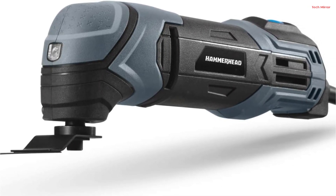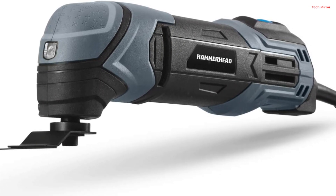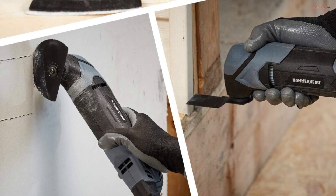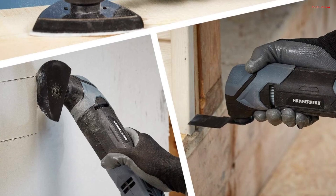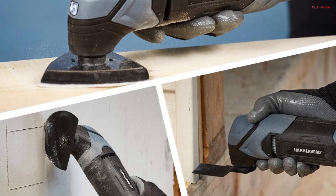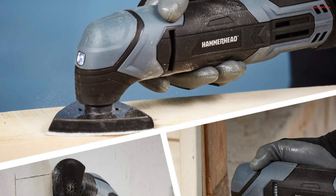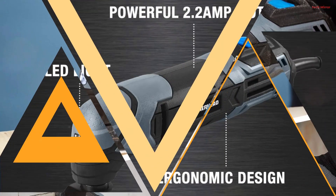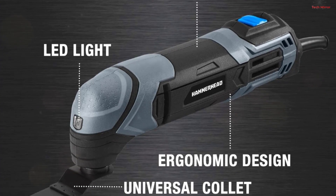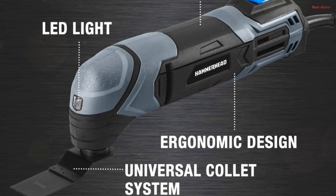What sets this tool apart is its ergonomic design, featuring a compact size and a soft grip handle. This design ensures optimal control and comfort during extended use. The variable speed dial is a practical feature, allowing you to adjust the tool's speed to suit various applications, ensuring precision and versatility. One standout advantage is the Universal Collet System, which makes this multi-tool compatible with a wide range of standard oscillating blades and accessories. A bright LED light further enhances its usability by illuminating your workspace, even in dimly lit areas.